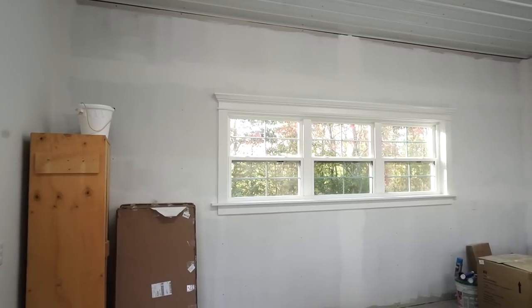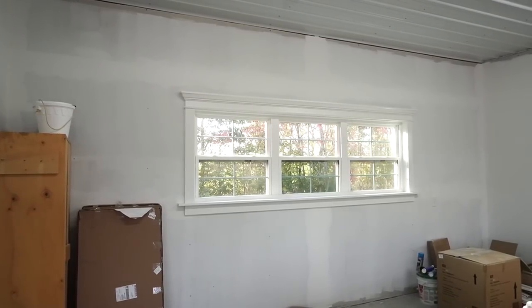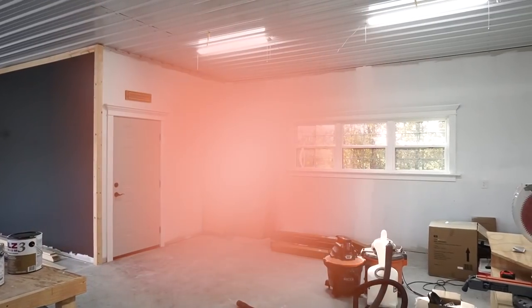Installing new window and door trim is one of my favorite ways to upgrade the interior of a home, or in this case the interior of my workshop. In this video I'll be showing you how easy this is to do with the help of our video sponsor, The Home Depot.